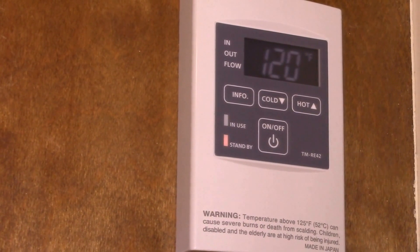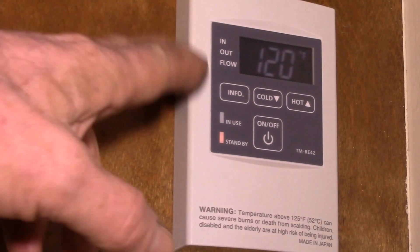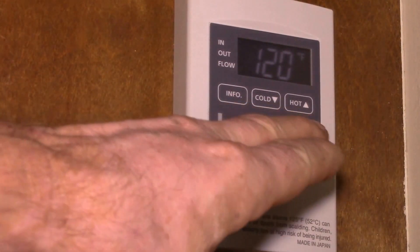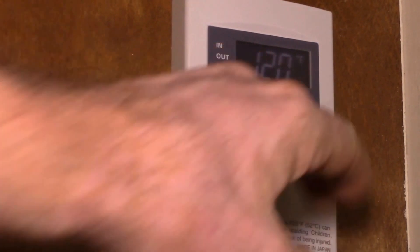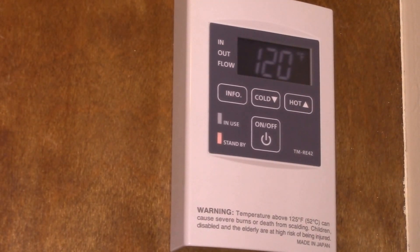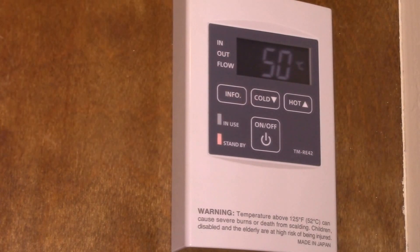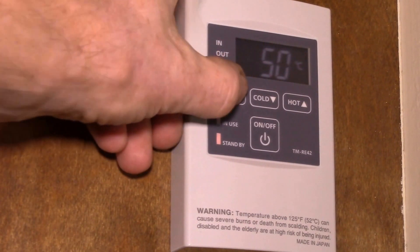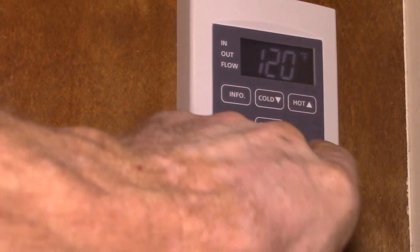Good afternoon YouTube. I wanted to show you a couple more things about this remote control — and it also applies to the display right on the water heater, you get the same functionality. One thing you can do is if you're at 120°F or below, you can actually just change the hot water temperature without doing the two-button push. If you hold the info button for three seconds, you can change between Celsius and Fahrenheit.